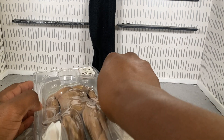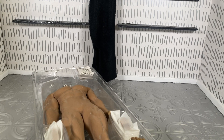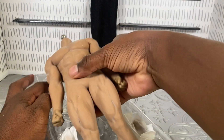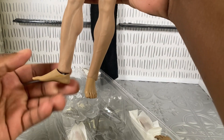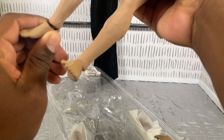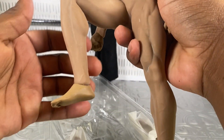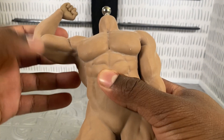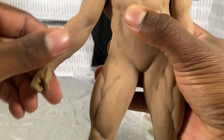So this doll is anatomically correct, so we're not going to show all those pieces. It is warm from being out in the mail all day. Whoa — he bends really smooth, he bends really smooth! That's crazy, that's wild.